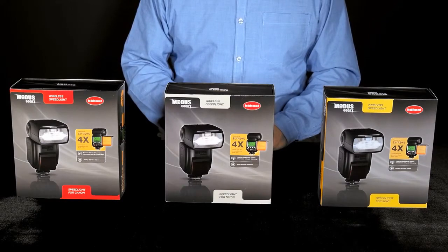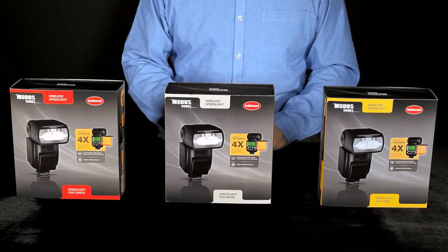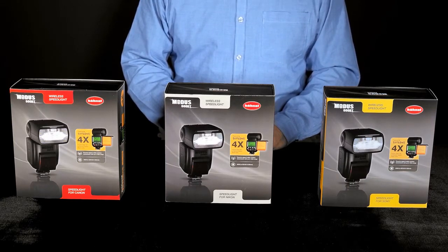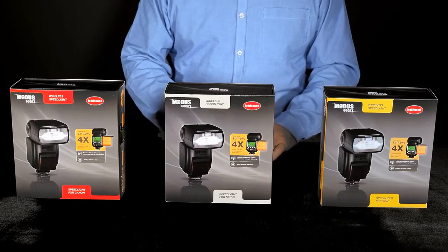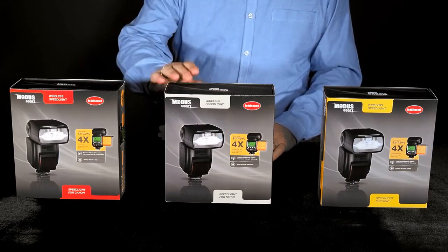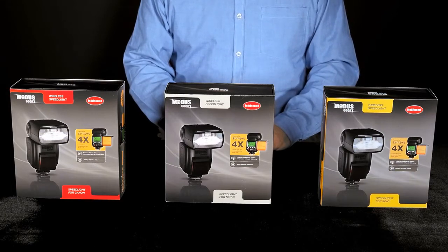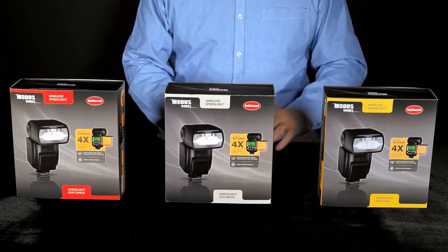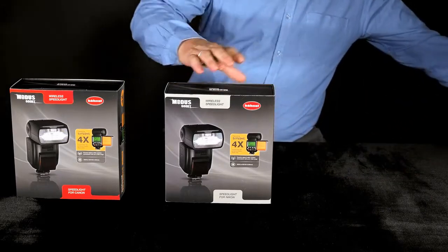Welcome to the Haenel Modus 600RT Wireless Speedlight. In this video I'll speak about unboxing the unit and also a brief introduction to its use. The Modus 600RT will be available for Canon, Nikon and Sony versions. The contents of the kits are the same for all models, so in this video I'll talk about the Canon version as an example.